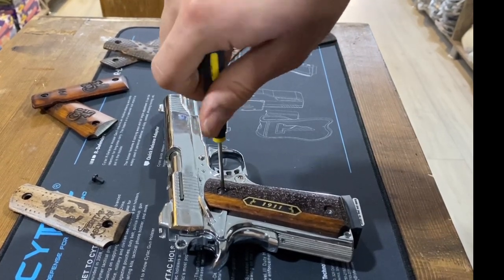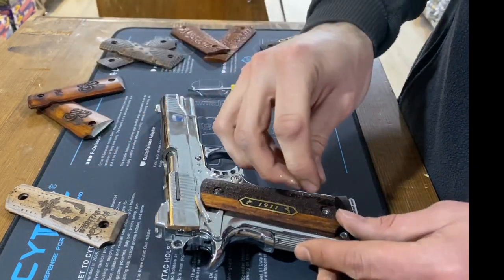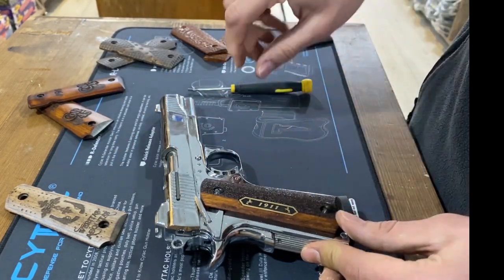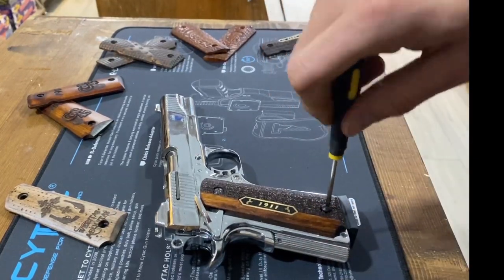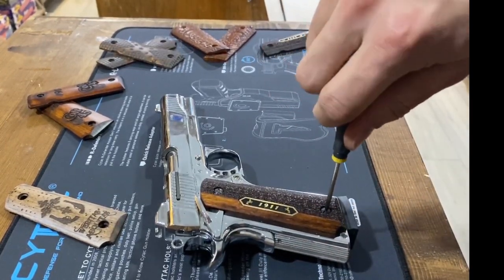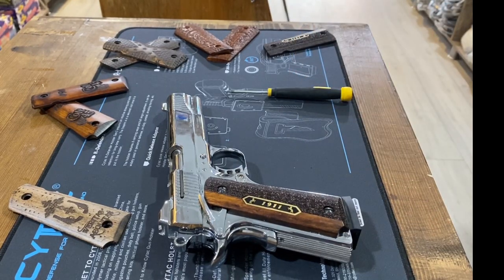We pride ourselves on producing grips of the highest quality. Our grips are crafted by skilled artisans using the finest materials, ensuring a perfect fit and comfortable grip. We combine traditional woodworking techniques with modern technologies.